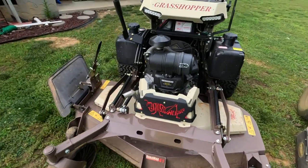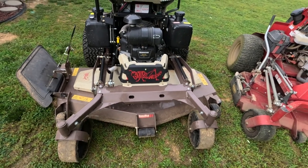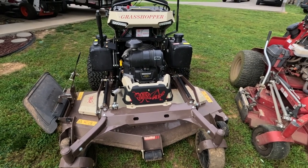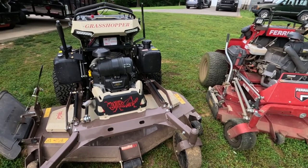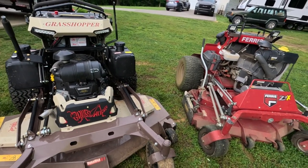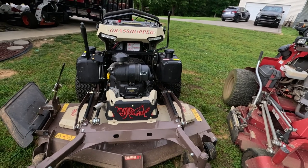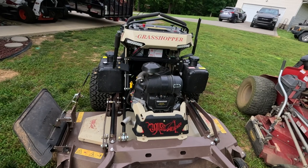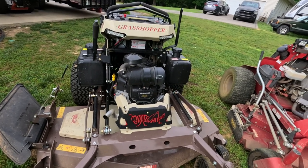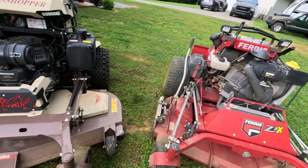Another thing — with a 61-inch deck we need a bigger engine. Fuel injected — 33, 37, or 40 horsepower Vanguard. Just a bigger engine would be much better for the Grasshopper. You can tell the difference when mowing thick, wet grass. The 26 Vanguard does tend to bog down, whereas the Ferris with the 33 horse would just power right through it. And these are weekly mowed yards, not overgrown stuff. It has been wet the past week and a half, and most of the stuff we mow around here is kind of weedy. Weeds get clumpy and stick to everything.